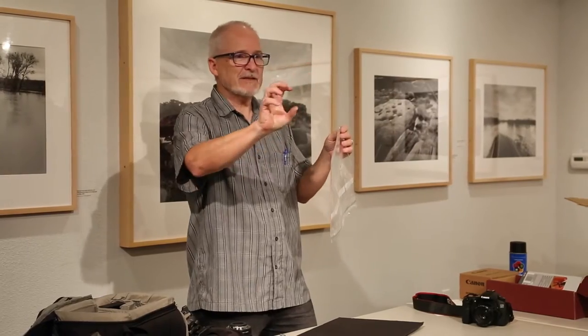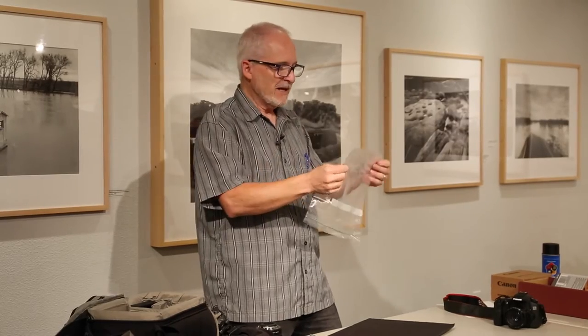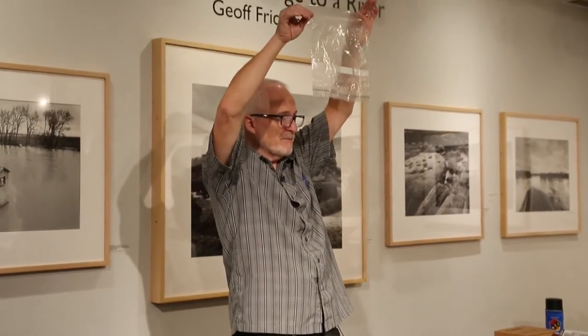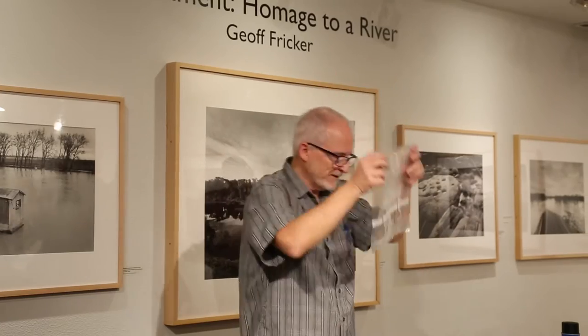They make very special fancy covers for specific cameras to keep them rain shielded. But one of the easiest things to do — I don't like taking the little sandwich-size Ziploc. I like to take the big ones. Some people like to use even bigger bags than this, but I like these because they're nice and clear.